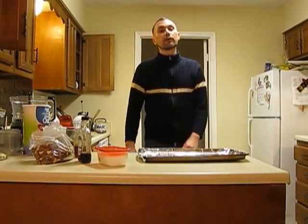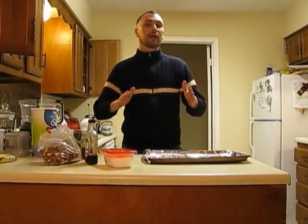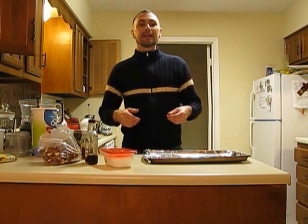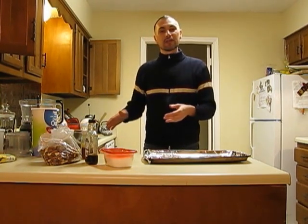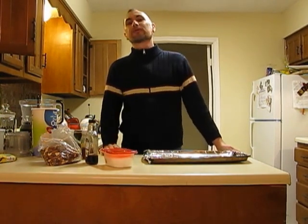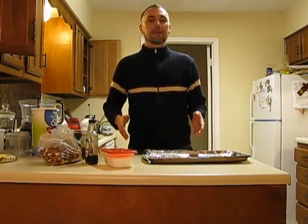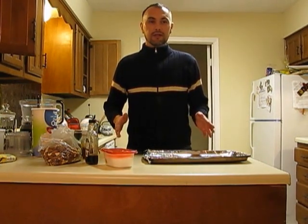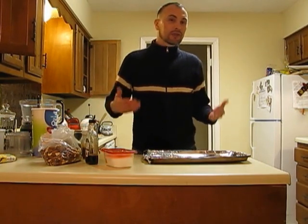Hi guys, welcome to Simple Food for the Simple Dude. My name is John, and like many of you out there, I live on a pretty tight budget. A lot of people eating on a tight budget tend to eat things off the dollar menu at McDonald's or 30-cent burritos from the frozen food aisle — and it's just not healthy when you eat that kind of crap all the time. So what I'd like to do is show you some ways I've discovered to eat a reasonably healthy diet without breaking the bank.